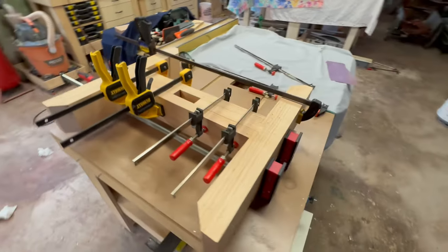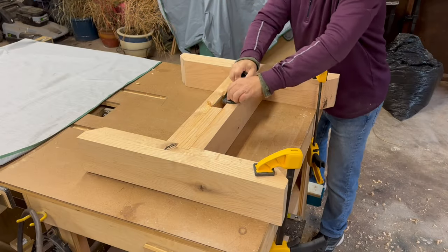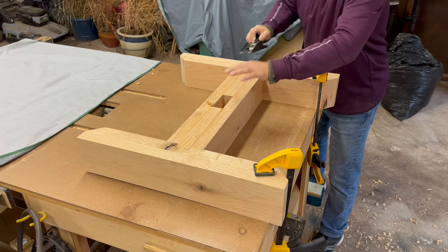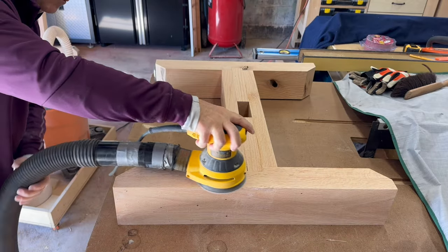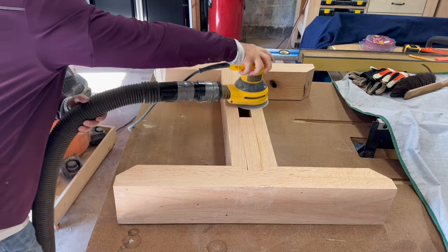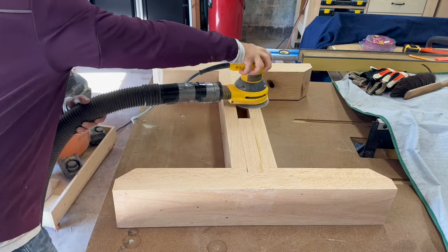With the glue set up, I noticed that my edges aren't perfectly flush. Time for some fine tuning with the block plane. Next, I get my palm sander and some 80 grit sandpaper. The sanding removes any final imperfections.